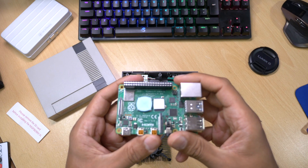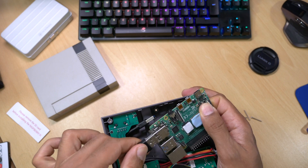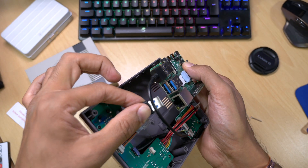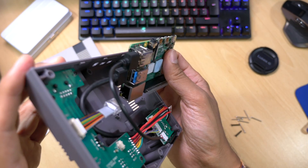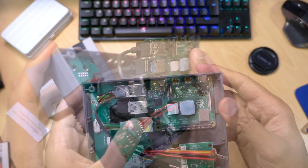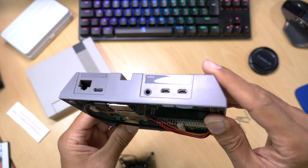I've applied my thermal pads to the relevant areas on the Raspberry Pi 4. Now all that remains is to insert the Raspberry Pi into the case and connect all the connectors. I've connected the USB 3.0 and the USB 2.0 and also the ethernet port. Just make sure that all the ports are lined up as shown.